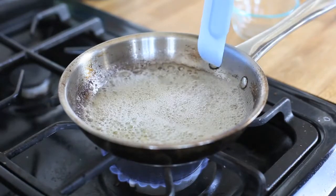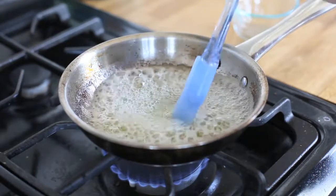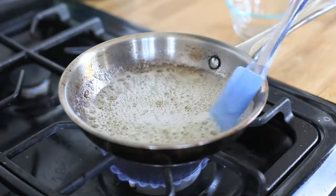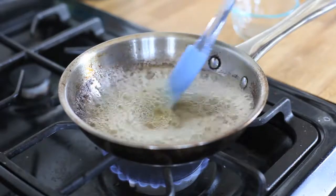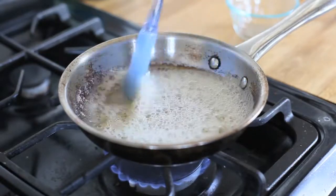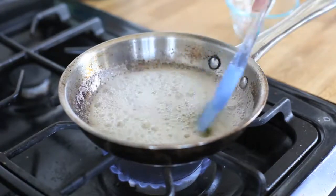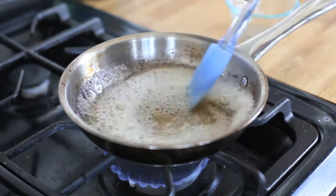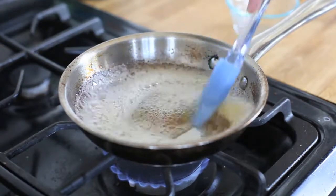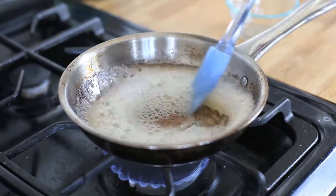This is what I like to call the second foam — it kind of settled for a moment, now it's foaming back up and it's just starting to toast underneath. You can see the color is starting to change a little bit, and now it's starting to turn a really chestnut hue.